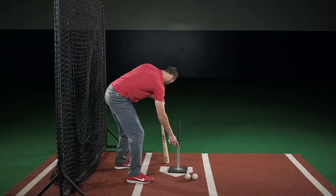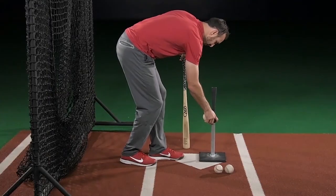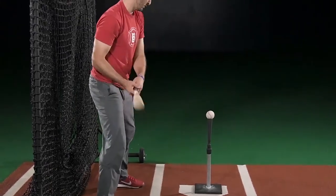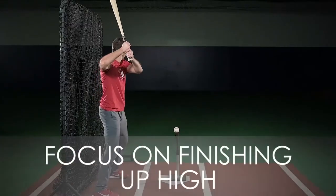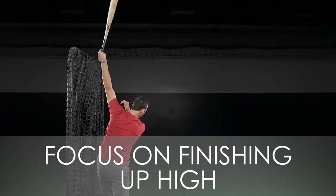Place a tee about 4 feet from a net or a fence and you'll stand in between the net and the tee. Swing, hit the ball off the tee, and focus on finishing high with the top of your bat pointing straight up to the sky.